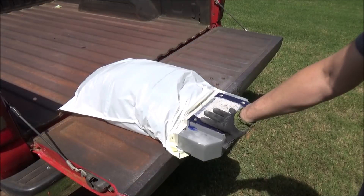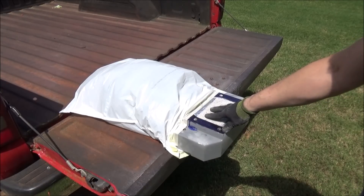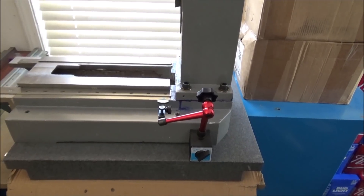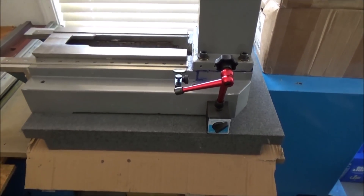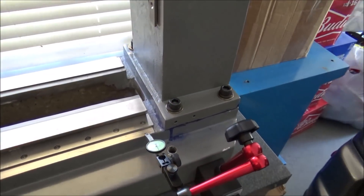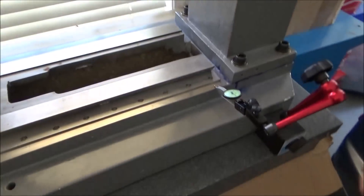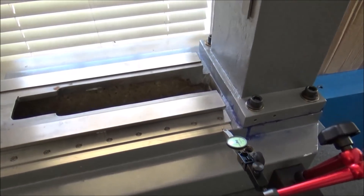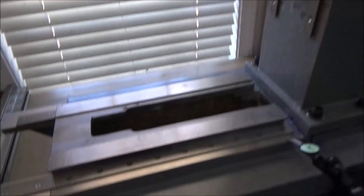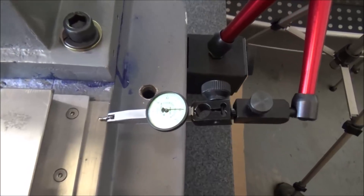Now we can take it back inside, mount the column, get it up on the granite surface plate, and test for rigidity — compare it to before the epoxy granite. I've got the column mounted to the base and the base and column sitting back on the granite surface plate. I just want to see how much improvement we've got in the flex. In a previous video I had this set up exactly like this and all I did was push on the top of the column and kind of try to spread them apart or pull them together and there was quite a bit of flex. So let's try it again.